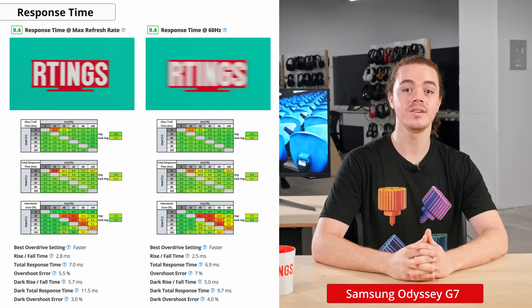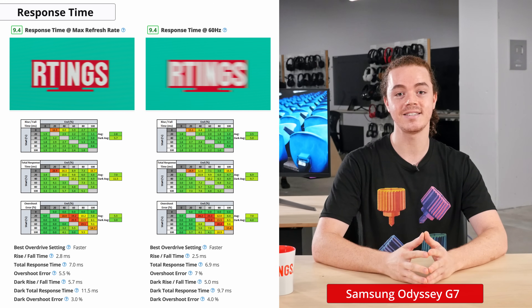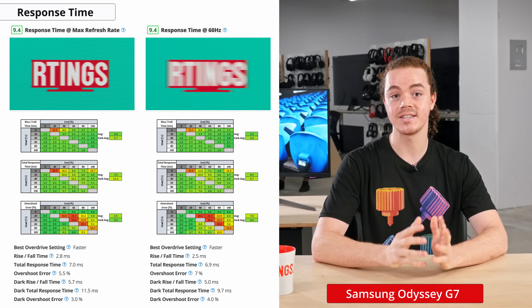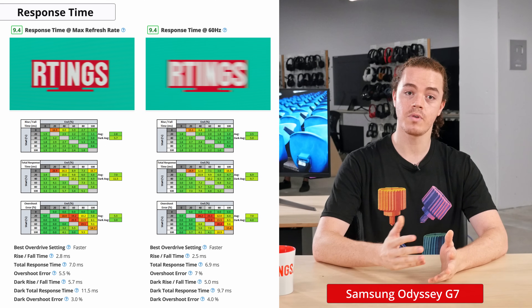Being a VA panel, it still struggles with darker transitions, but even in this aspect it's doing better than all other VA monitors we've tested. Not only does the G7 have excellent response times at 240Hz, but it maintains this even at 60Hz. We found the same overdrive setting of Faster to work well for both refresh rates, which is rare for FreeSync monitors. This is nice because you don't have to fiddle with the overdrive settings when switching from a PC to a console in order to get the best motion performance.